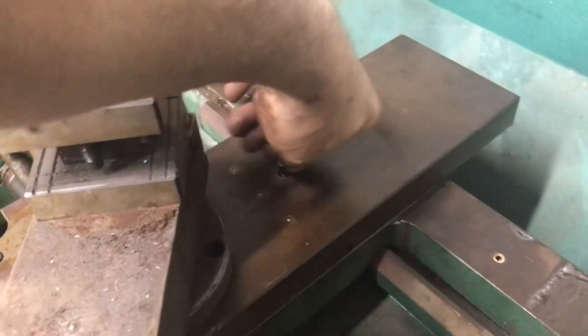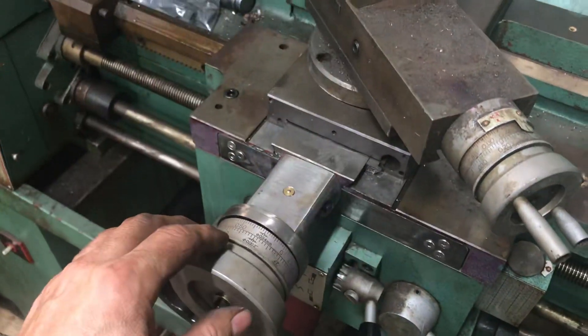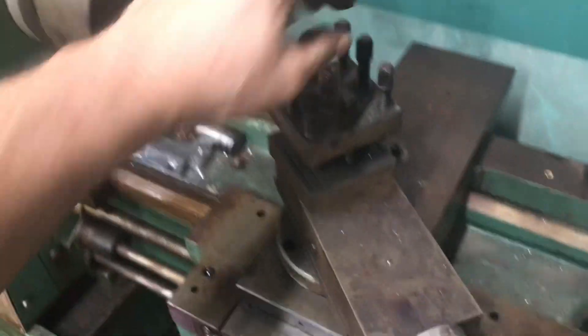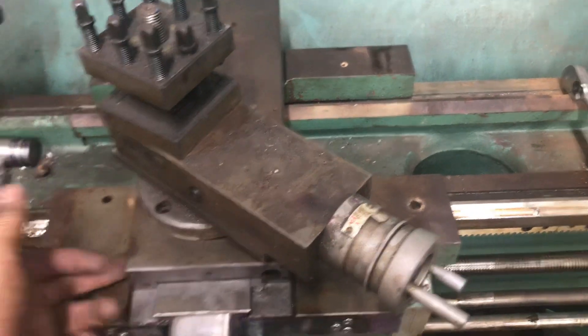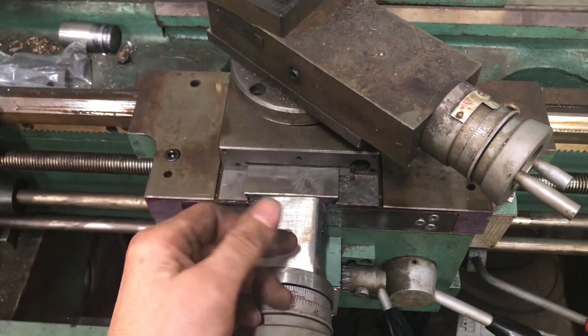I've got this perfectly threaded. I've got the bar made here going through. That's all done — the Acme screw. I've got to fit this and make a nut for that. I may take it off and put a different tool post holder on it. There's another nut that goes up inside this compound; I've got to make a nut for it that goes up inside here.